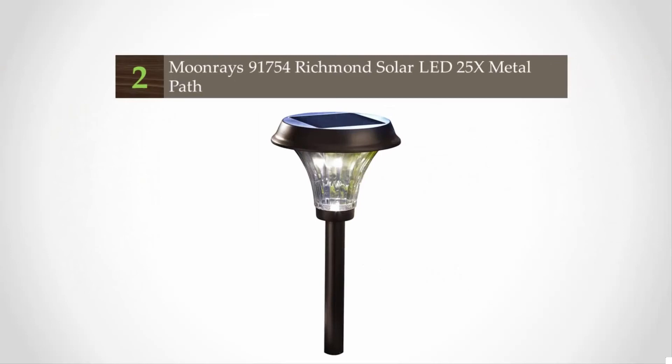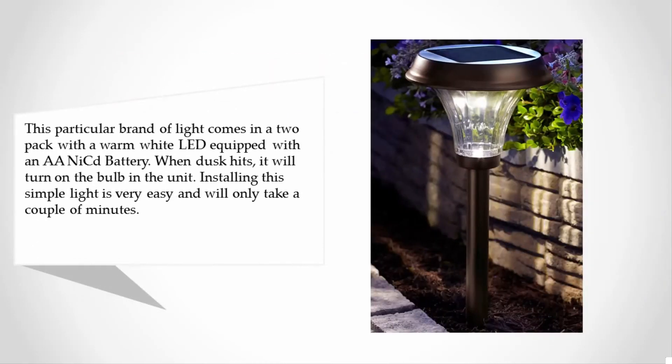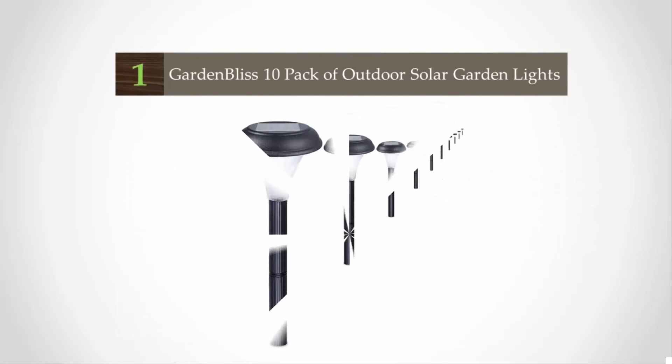At number two, this particular brand of light comes in a two-pack with a warm white LED equipped with an ICD battery. When it gets dark, it will automatically turn on. Installing this simple light is very easy and will only take a couple of minutes. Once installed, it works instantly, collecting energy from the sun to illuminate later at night. It is very stylish with a rich rubbed bronze finish and an extra large ribbed glass lens for maximum light output.